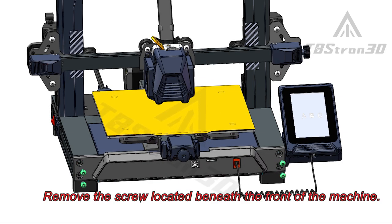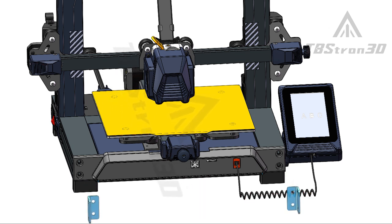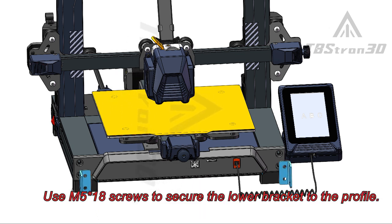Remove the screw located beneath the front of the machine. Use M518 screws to secure the lower bracket to the profile.